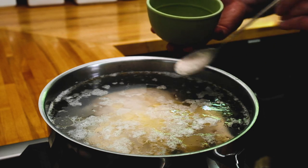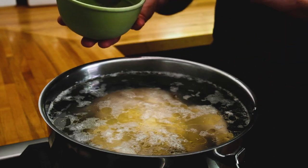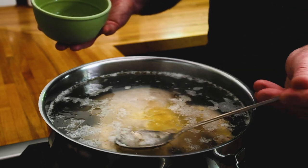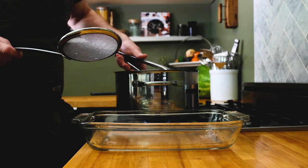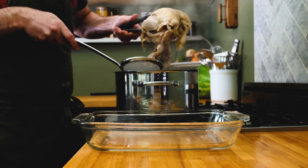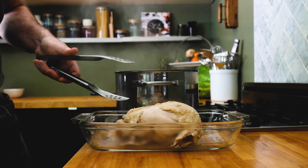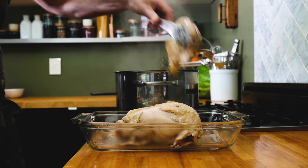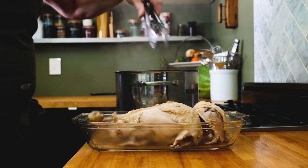You see all this ugly stuff floating to the surface? Those are impurities, denatured proteins, and they'll end up clouding your broth down the road. So just skim those off the surface and throw them out. This chicken's been in for about two and a half hours and it is pretty tender. I'm going to transfer it over to a baking dish and let it cool off just a little bit, and then I will clean all the meat off the bones.